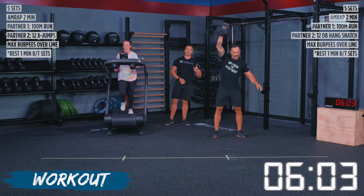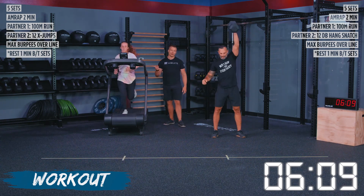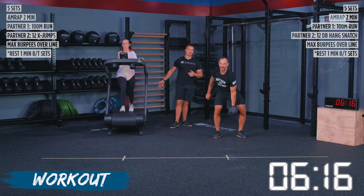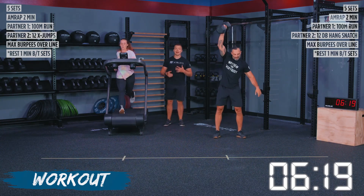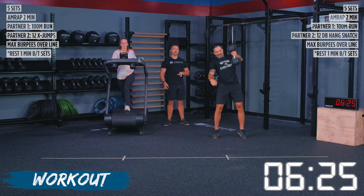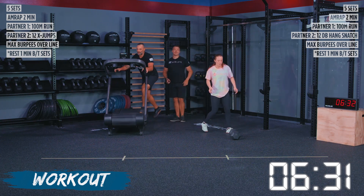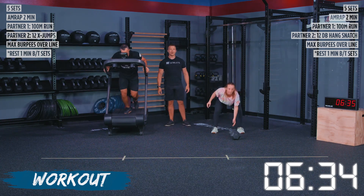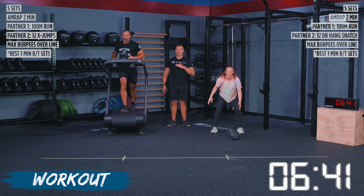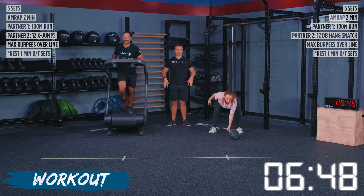We are back on hang dumbbell snatch for Shane, because that's where he ended set number two, and we've got Patience back on the runner. If you're doing this off of a runner, it's 15 seconds out, 15 seconds back, or a total of 30 seconds with whatever machine you are using. Even if you're in place doing high knees or a jog in place, it's 30 seconds and then you can switch over. After we're done, we swap places and then we are going back into our synchro burpees over line. Patience has got that jump of the X jump going on, and Shane is on the runner, staying nice and controlled.